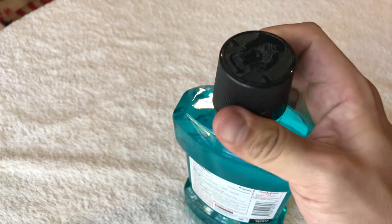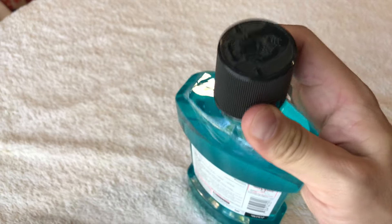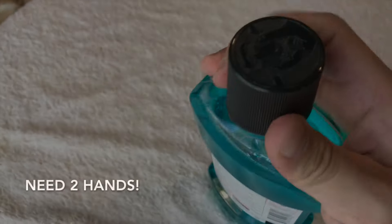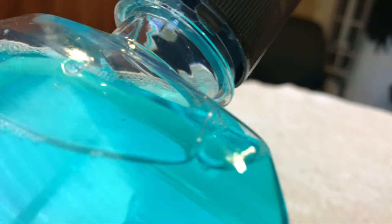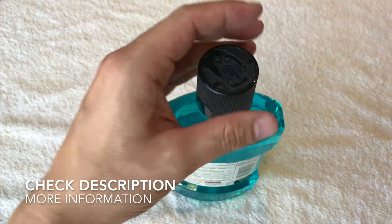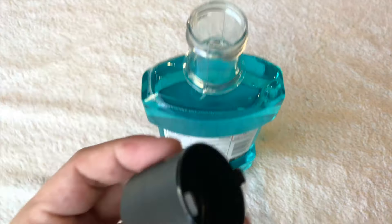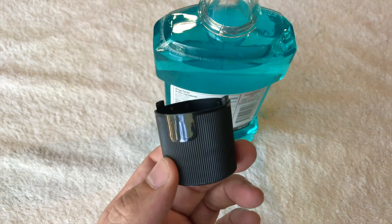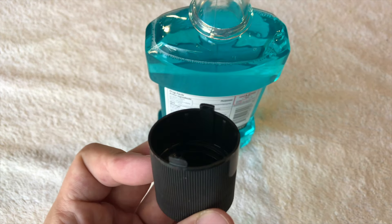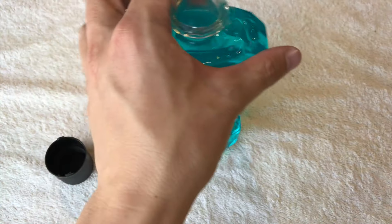This comes with a twist cap — you pinch right here on the smooth parts and then twist it. The twist cap doubles as a shot cup, so you can pour the mouthwash into it.